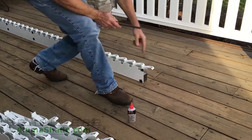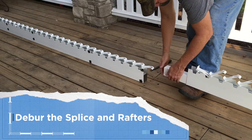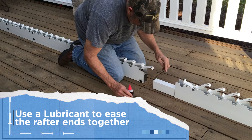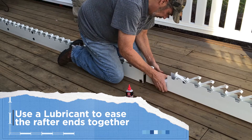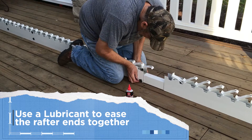Longer rafters will come with a splice. Deburr the splice and the rafter. You may use a lubricant to help the splice slide into the rafter. Any type of dry lube, WD-40, or even chapstick will work well.